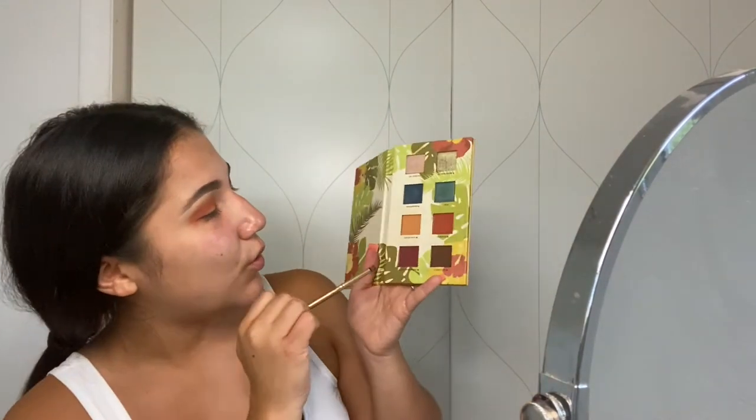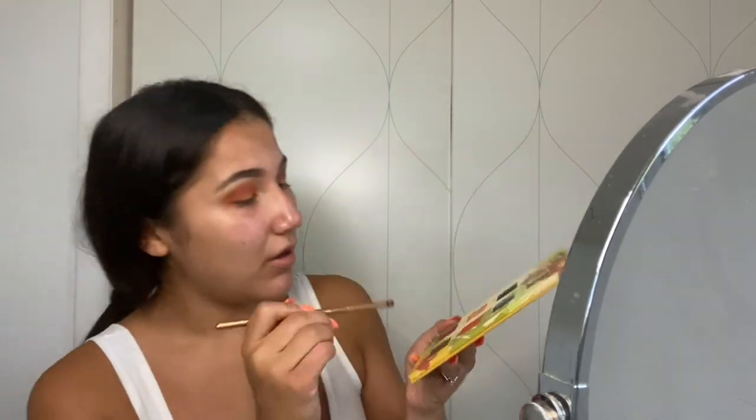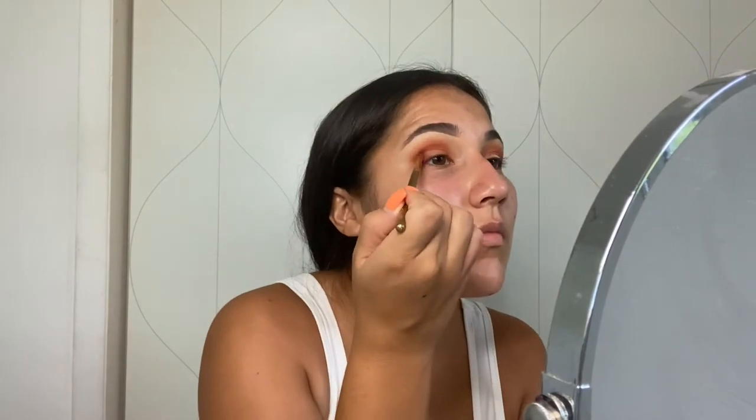Now I'm going to go into this deep plum color called Guantanamera. I'm going to put that and pack it on in the outer corner of my eye, and then blend it out.